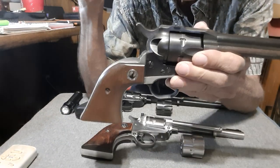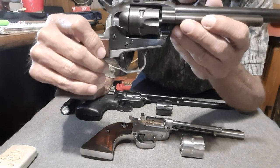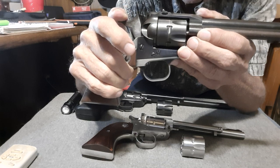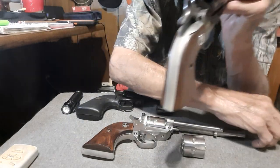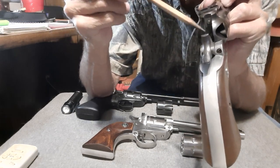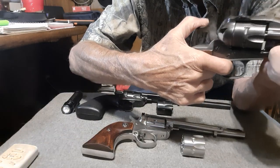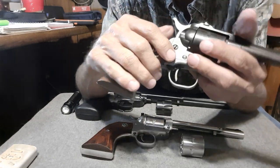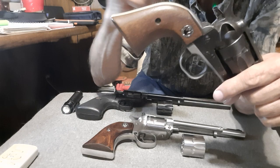This model right here is one of the very first models. As you see, it's got the three screws, which is the same action as the Colt had. It's a four-click action going back — here are those four clicks. The hammer drops straight down on that firing pin right there. Now, the gun was unsafe to carry with all six chambers loaded, because if something bumped the hammer, it would hit the firing pin and would go off.